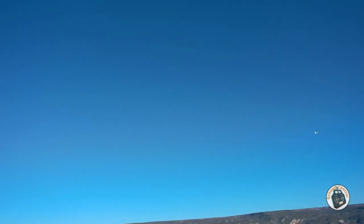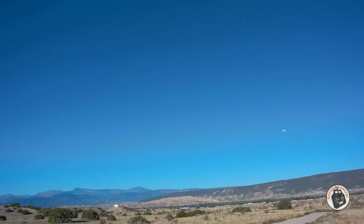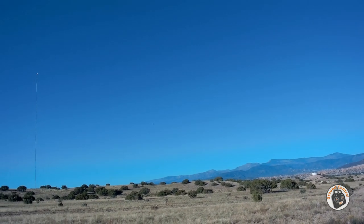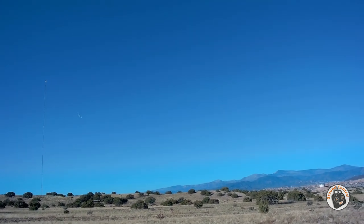Look at that big huge loop! I don't know which configuration I prefer yet — I'm going to have to put some more flights on this 1.1 meter configuration to see.